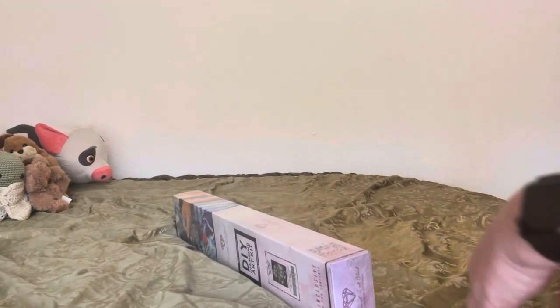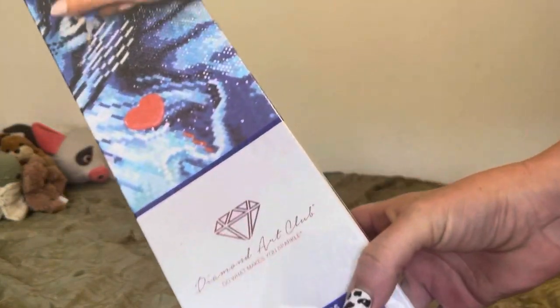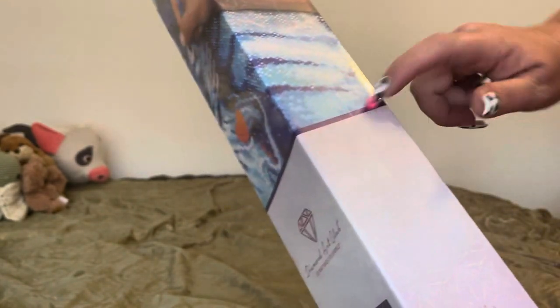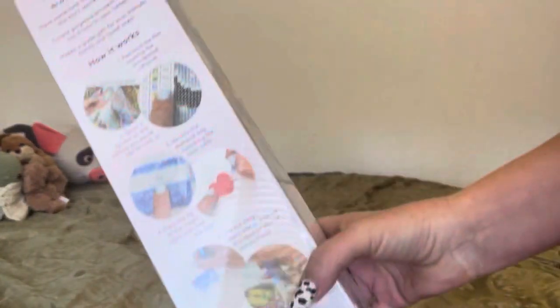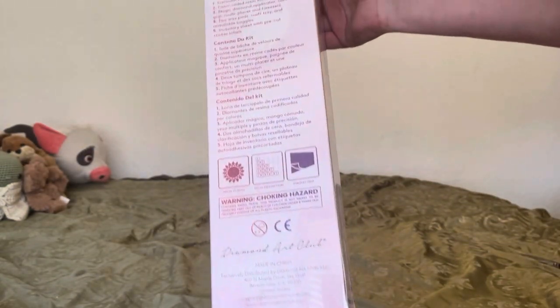Before we get into it, if you're new to Diamond Art Club, this is the box. It is a square painting — you can tell by the square on the box as well as the blue stripe that goes around. They have their logo and you can scan it. On the back, it tells you how it works, all your little instructions.